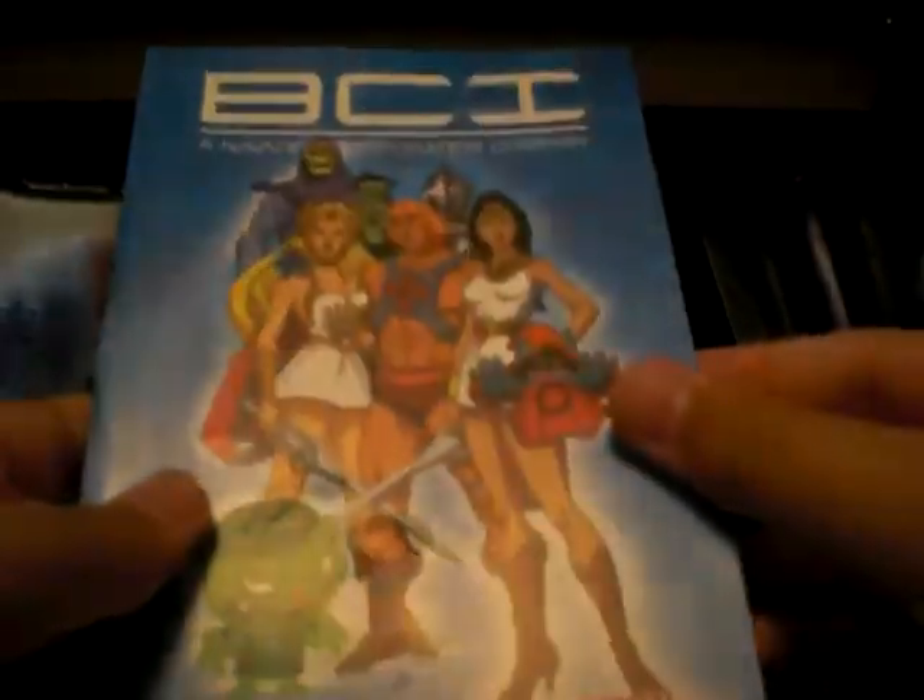The other disc cases are the same. This one also has a TV guide-style booklet from the company that produces all these shows and DVD sets. It features Ultraman but also has some other titles like samurai shows, Happy Tree Friends, and other Japanese stuff like Happy Man.